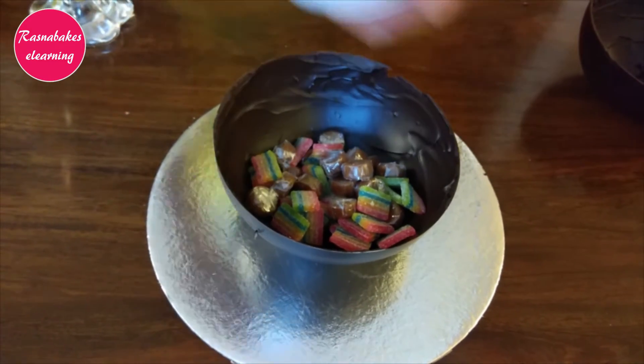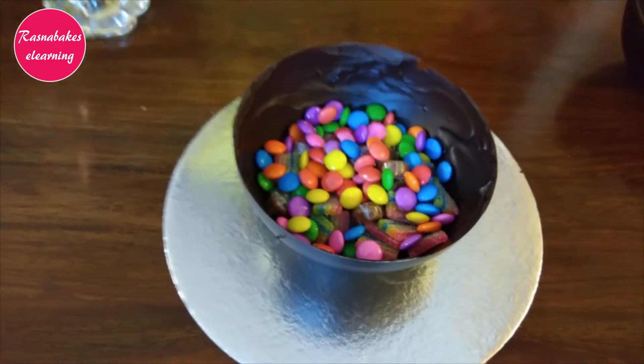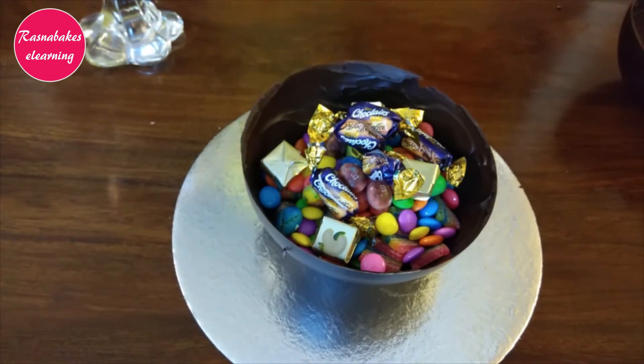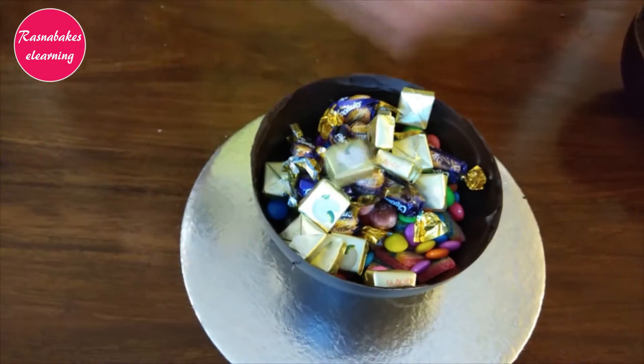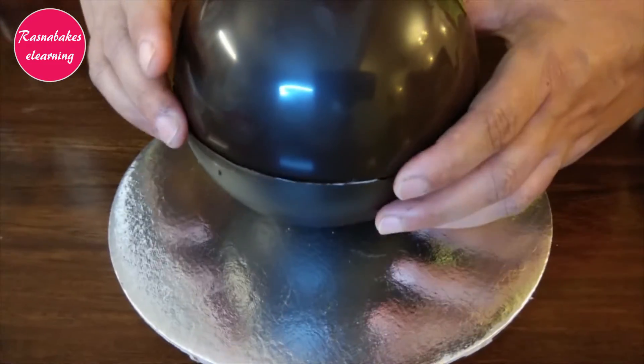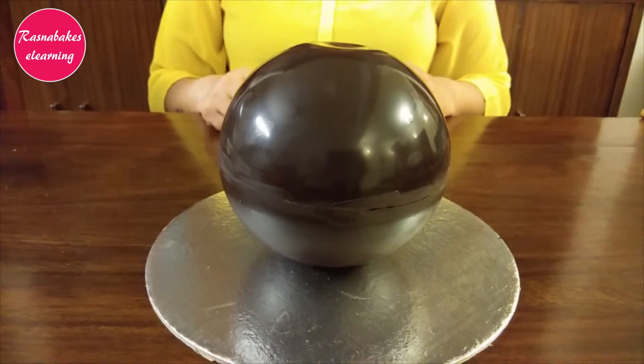Put candies, gems, and chocolates — any surprise element you want. On a hot pan, melt the edges of the other dome and place it over to form a perfect sphere.